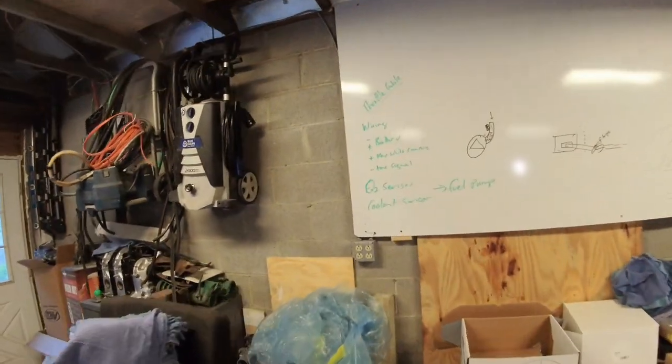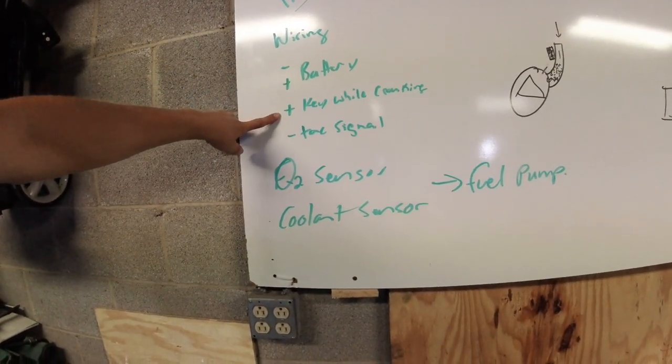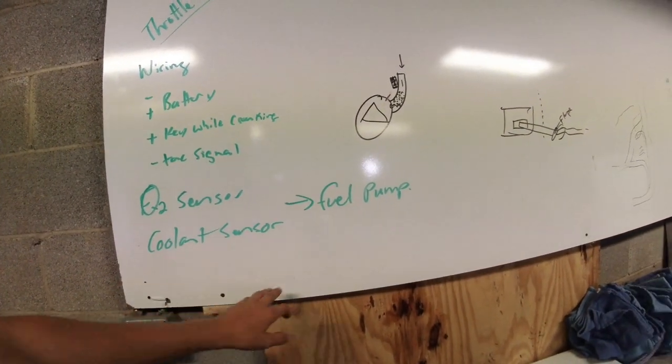Welcome to today's Holley Sniper video — this is part four in the series. Unfortunately I went to the parts store to get some 5/16 fuel pressure line and they didn't have it, so we're going to do the wiring tonight. The wiring of your Holley Sniper EFI is super simple. You need positive and negative on the battery, a keyed ignition hot while cranking, a tach signal, the O2 sensor, coolant sensor, and fuel pump wiring.